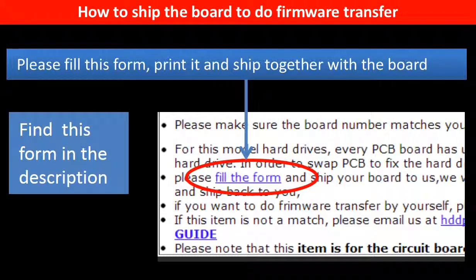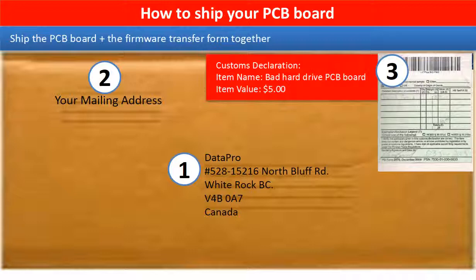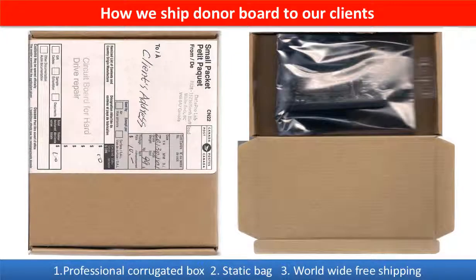In the item description part, you can find a firmware transfer form. Please fill in this form, print it, and ship it together with the board. This picture shows how clients ship their PCB board to us to do the firmware transfer, and this picture shows how we ship the donor board back to our clients.